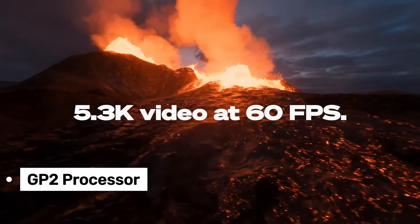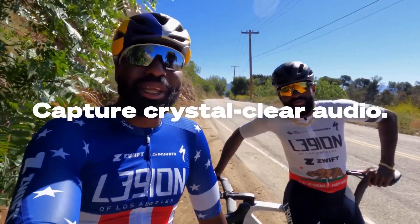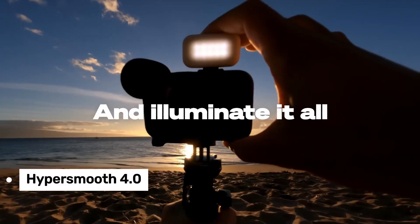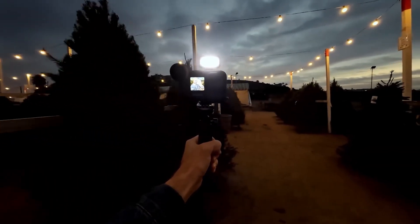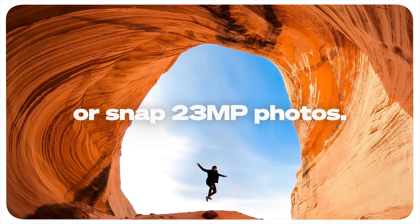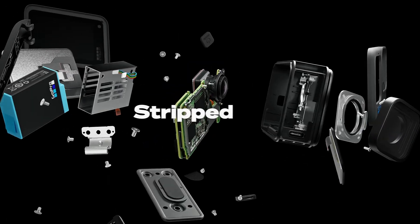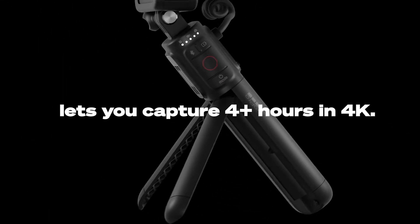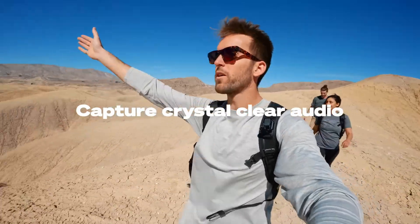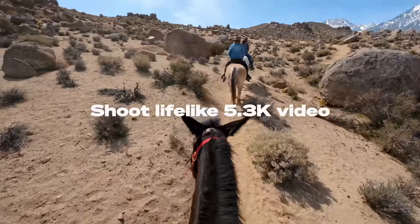Thanks to the new GP2 processor, the video stabilization is a major upgrade from previous models. HyperSmooth 4.0 ensures your footage is almost as steady as if you were using a gimbal. But it's not all sunshine and rainbows. In low-light conditions, the image quality and stabilization can drop noticeably, so keep that in mind for your nighttime shoots. Also, the battery life is on the shorter side, so it's a good idea to carry a few spare batteries, especially if you're shooting in 5.3K or at high frame rates.